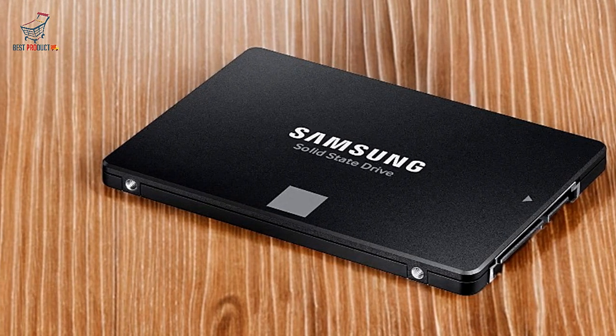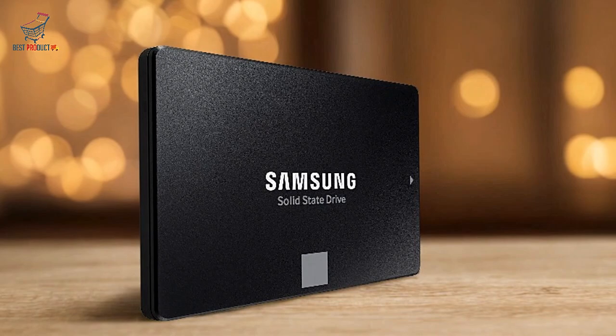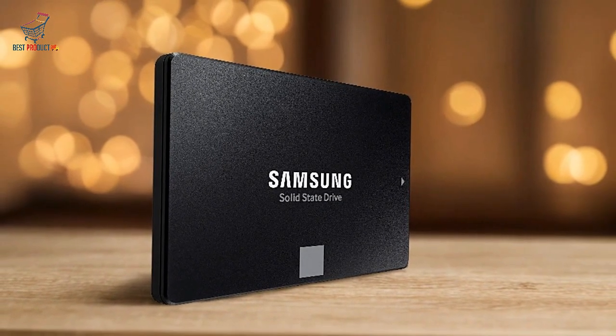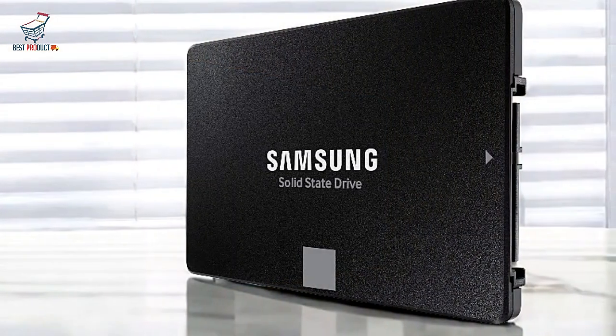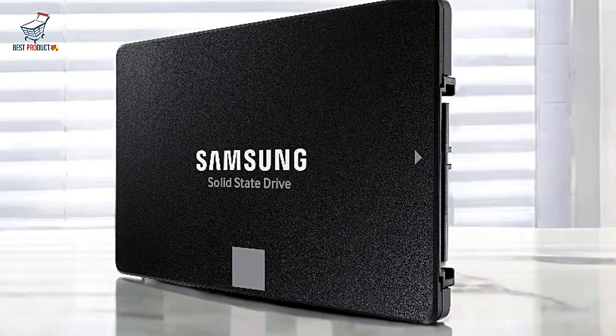Industry-leading reliability: Samsung's reputation for durability shines with the 870 EVO. Rated for up to 600 TBW and backed by a 5-year warranty, this SSD can handle heavy-duty tasks over time.